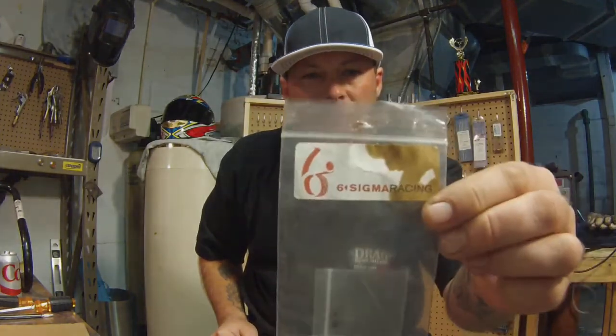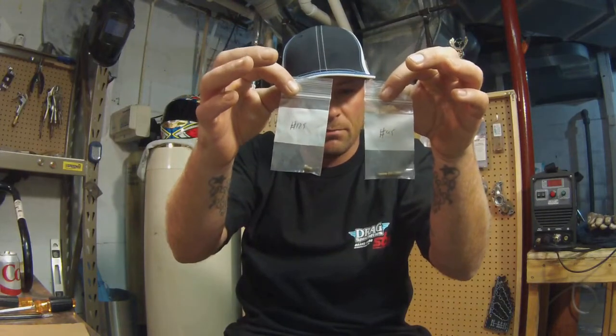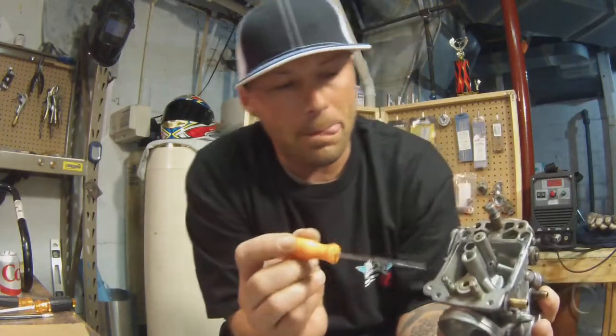This first kit I got is from Six Sigma Racing - pretty good. It came with a drill bit, standard jetting, and they pre-jetted it for you. They gave you a couple jets to choose from and some shims. The other one I got was from Jet Calculator - they sent me a main jet, pilot jet, and shims.